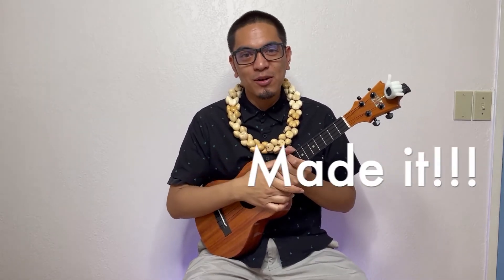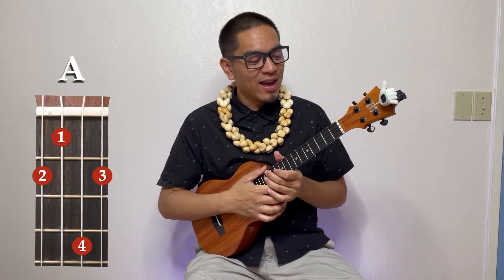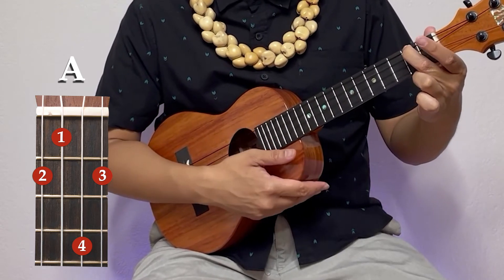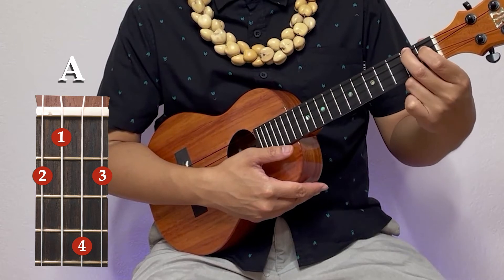Congratulations, you made it to the last chord! If you made it this far, comment below 'made it' and I'll show you the last chord. It's going to be our fancy A. We're going to start off with our middle finger on the top string, second fret. Then take our first finger, next string down, first fret.